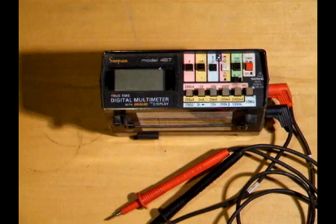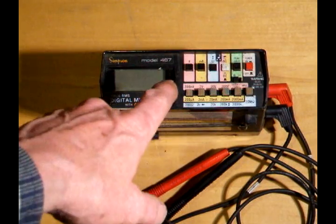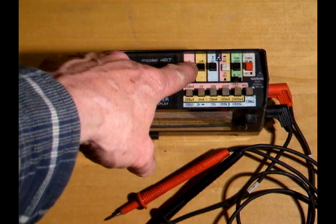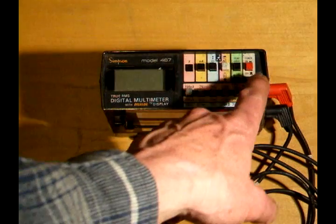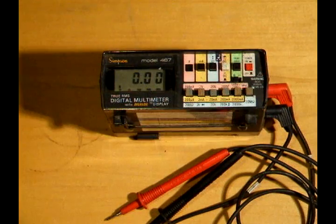In this video, I'm going to show you how to check your charging system on your motorcycle. Let's get started. To set your multimeter correctly, set it to the volt range, 20 volts DC. Turn the meter on, hook the red terminal to the positive of the battery, and the black terminal to the negative of the battery.